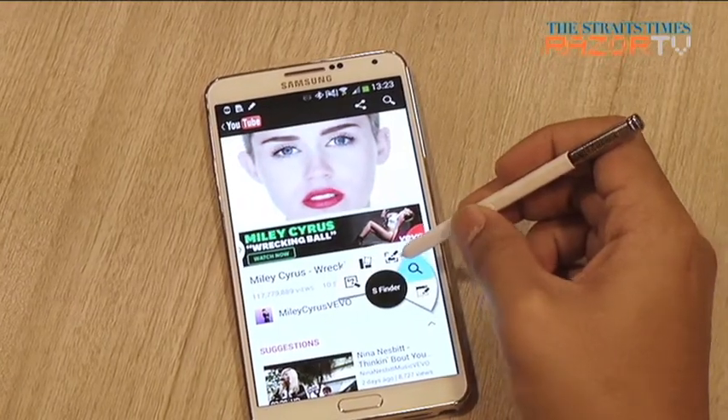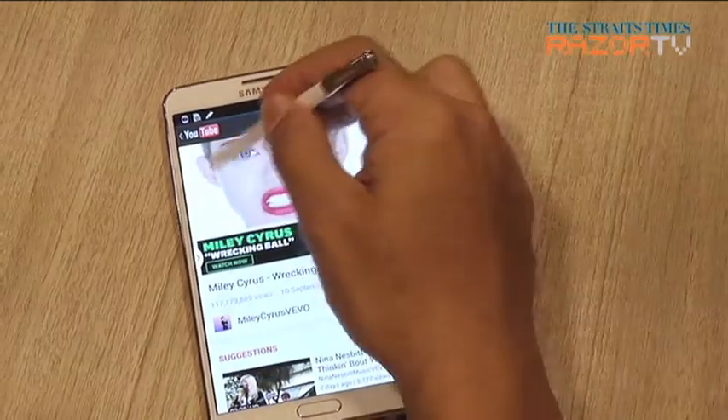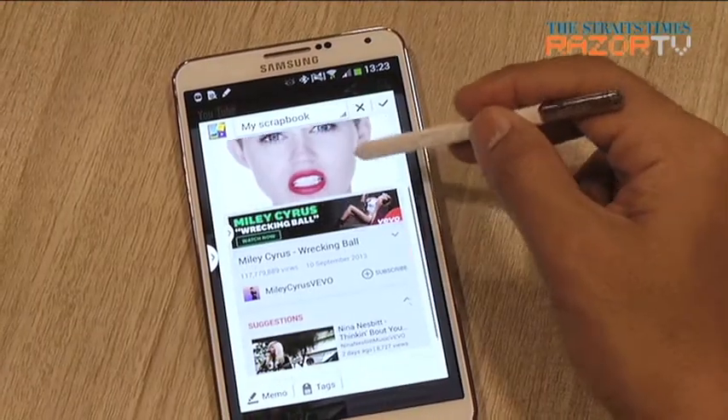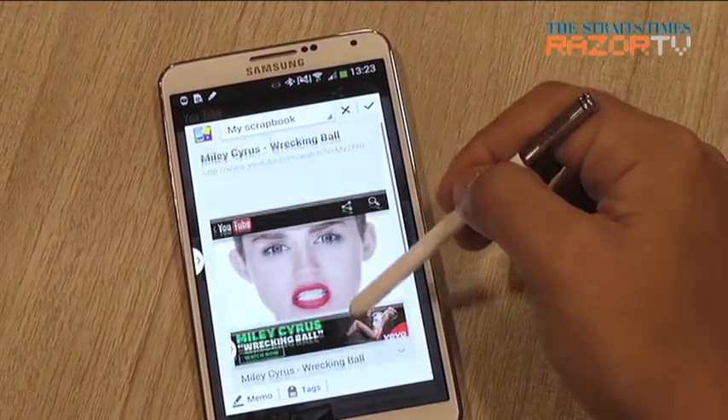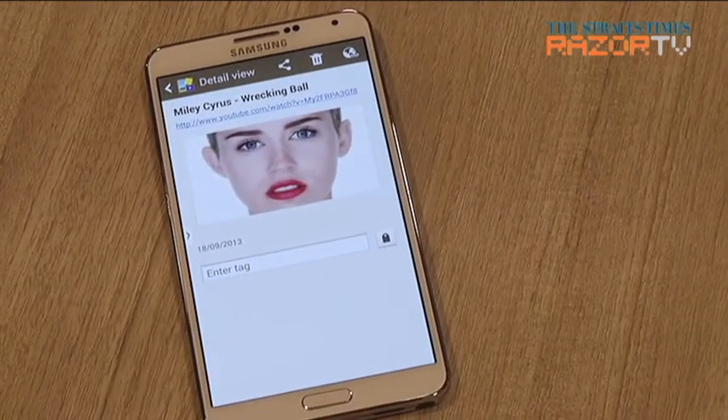The scrapbook feature is an easy way to keep what you like in one place. See a website or a YouTube clip you like, draw a circle with your S Pen, and the URL and screenshot is saved into your scrapbook. If it's specifically a photo or video you circled, the media will be played within your scrapbook.